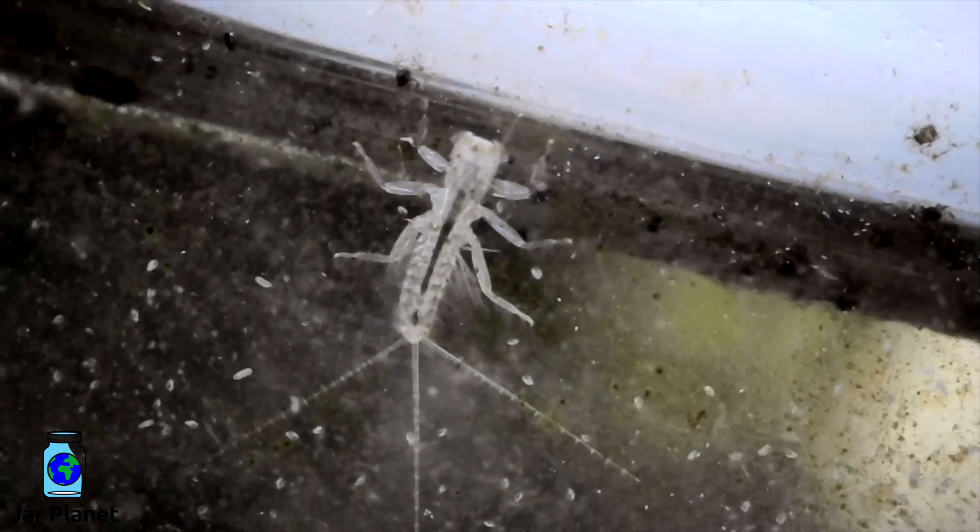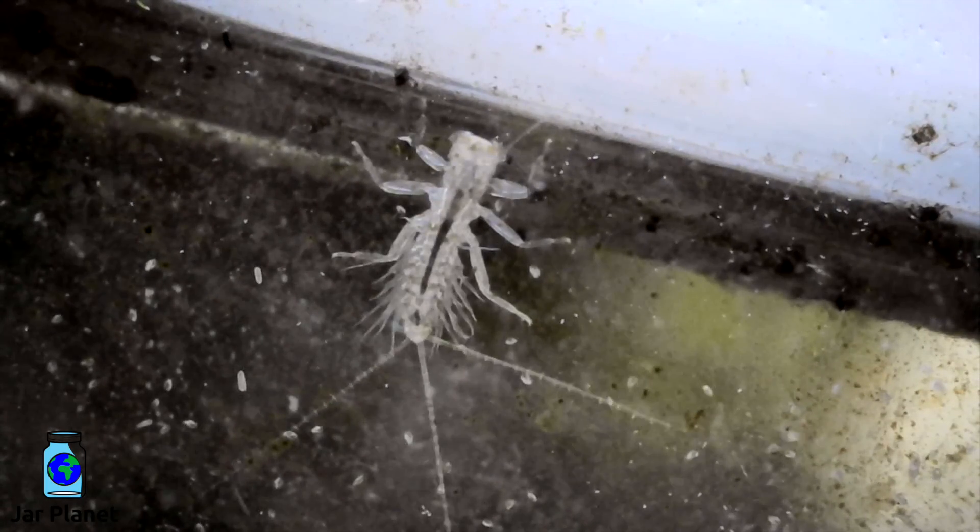It's been 7 days and a lot has changed. The biggest thing is all the small microorganisms that are swimming around in the background. If you can count them all, I'll give you a surprise.